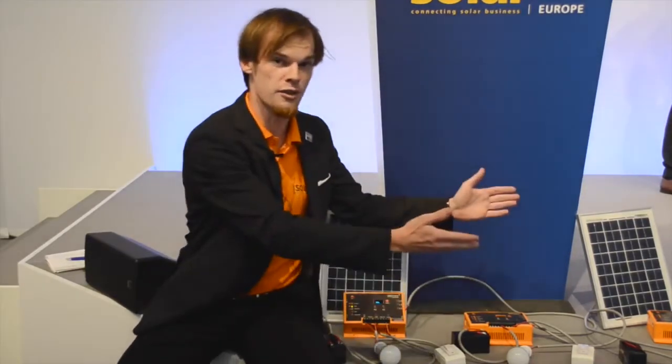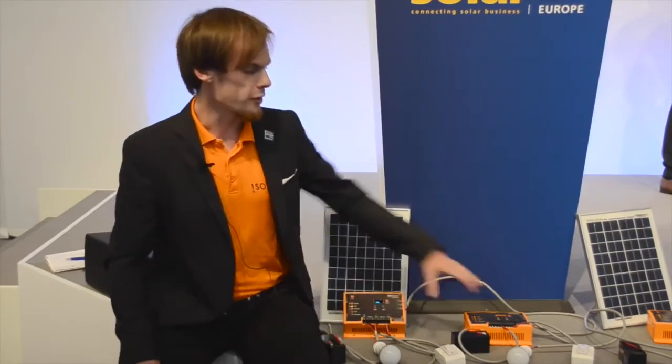Jetzt haben wir die Möglichkeit, in unserem Spannetz aus unserem Solshare-Grid über die Solboxen Strom im ganzen Dorf zu verteilen und so eine Balance zwischen Angebot und Nachfrage über das ganze Dorf auszugleichen.